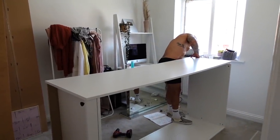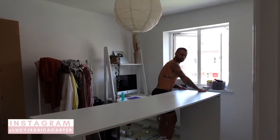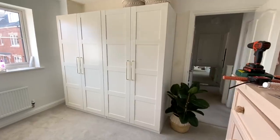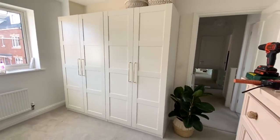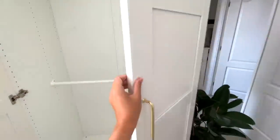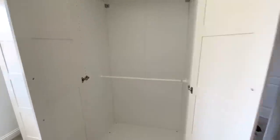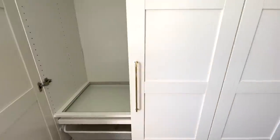Here you can see Jordan building our PAX wardrobes. Welcome to today's video - we are going to talk about my PAX wardrobes. I'm going to film myself filling and organizing my PAX wardrobes. The specifics such as the door names and handle names will be linked in the description box. With this layout I went for maximum storage. I'm really happy with the layout and so impressed with how much I managed to fit in. I think IKEA PAX wardrobes are such good value for money.